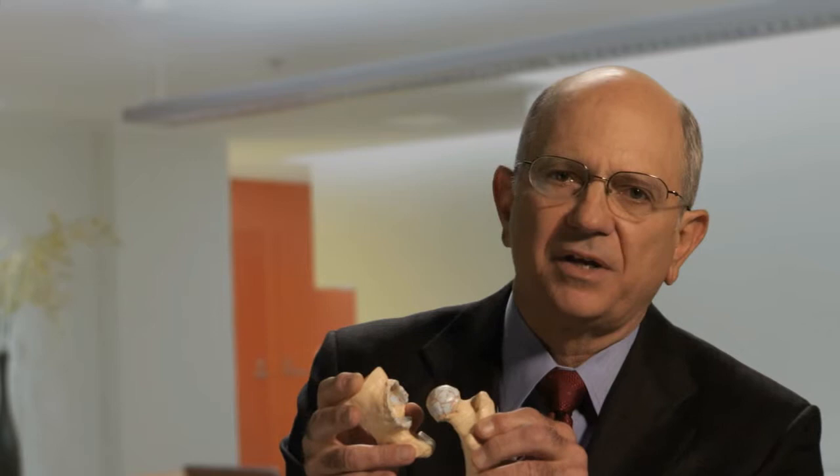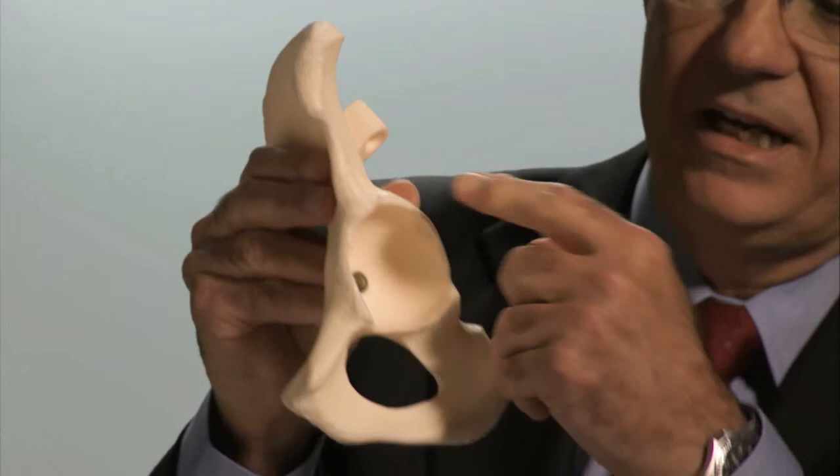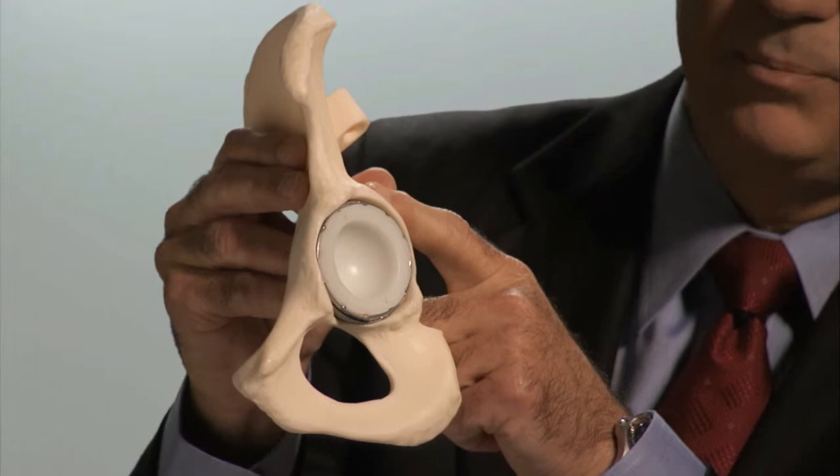What happens when a replacement is done? The reconstruction to replace the function of the normal joint occurs by creating a cavity in the hip into which a metal shell is impacted, creating a direct interface between titanium bone and the pelvis. Into that is inserted a polyethylene plastic liner, which provides the glistening surface replication of the human articular cartilage.